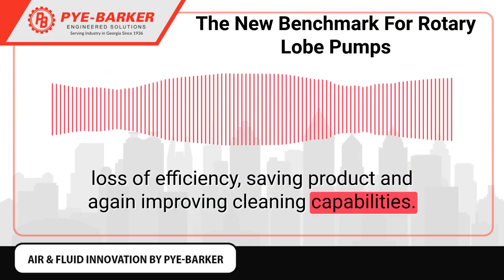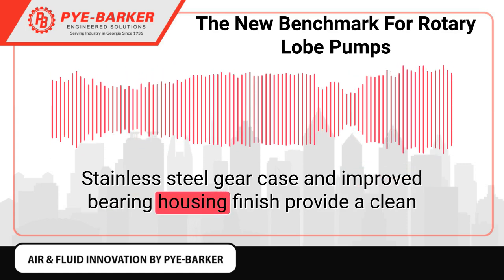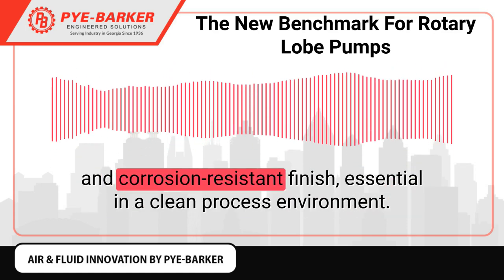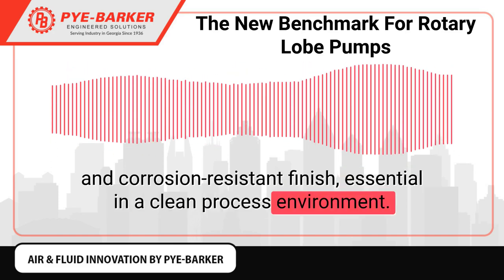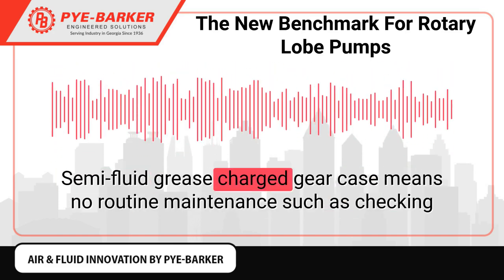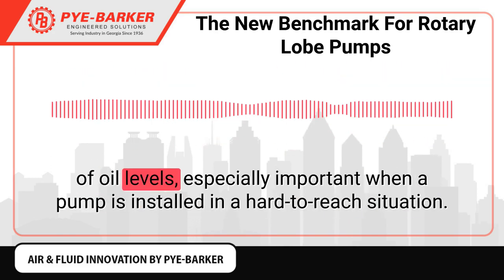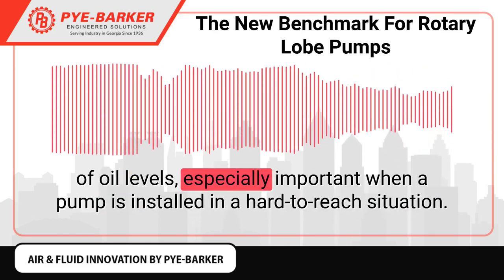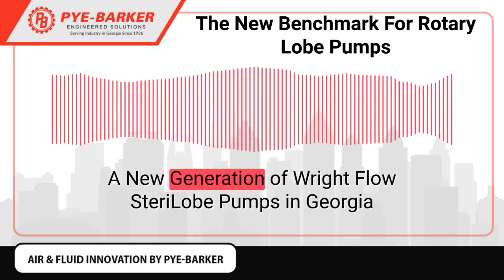Enhanced rotor case geometry enables self-draining of the pump without loss of efficiency, saving product and improving cleaning capabilities. Stainless steel gear case and improved bearing housing finish provide a clean and corrosion-resistant finish, essential in a clean process environment. Semi-fluid grease charge in the gear case means no routine maintenance such as checking oil levels, especially important when a pump is installed in a hard-to-reach situation.